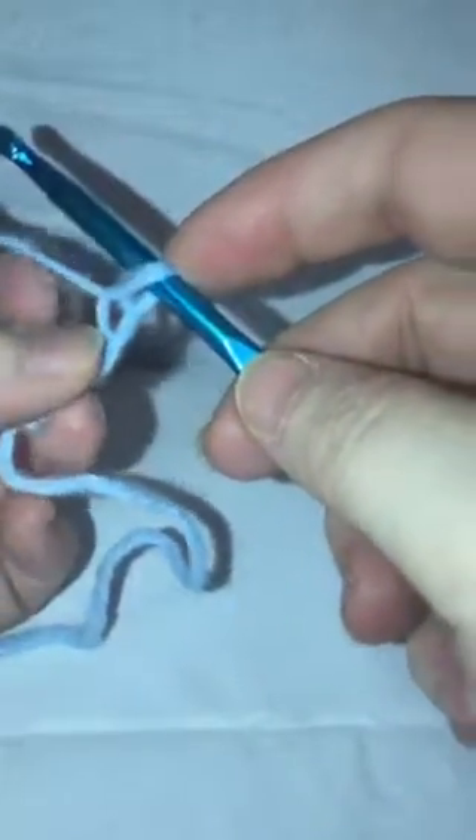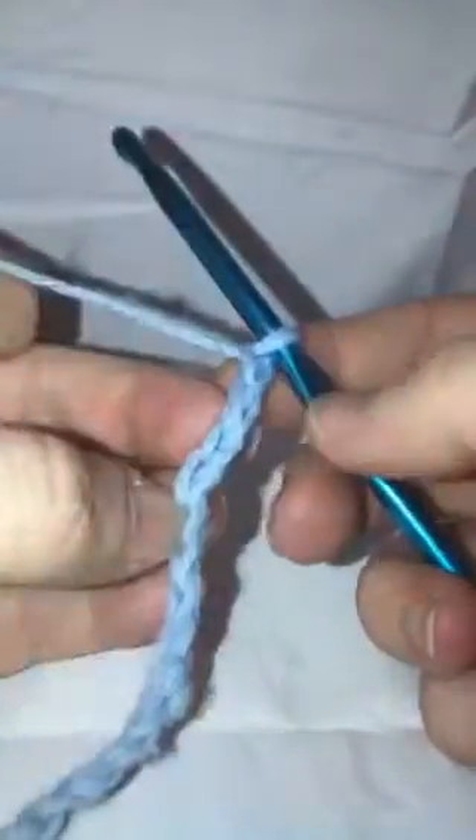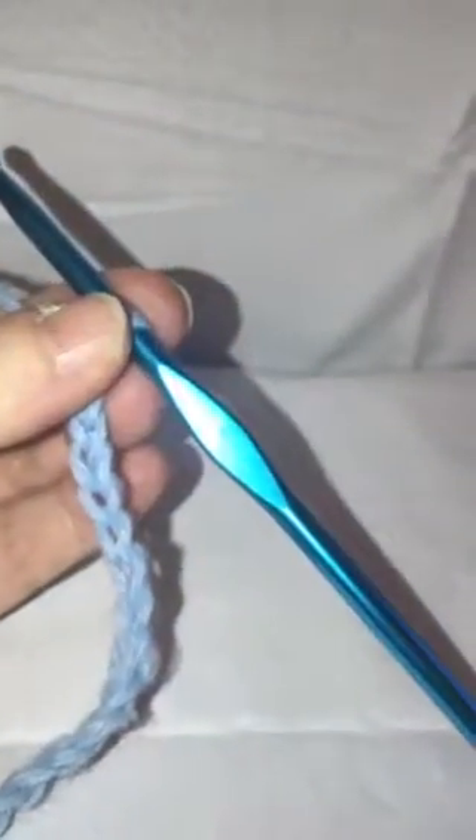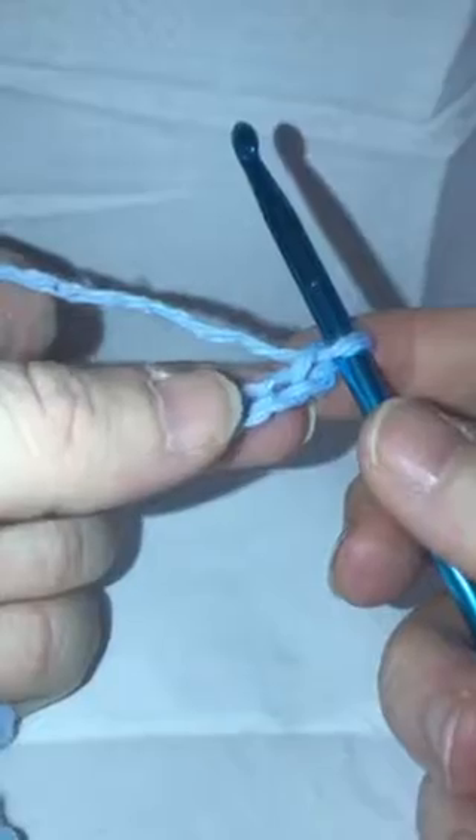You're just going to grab your yarn, bring it through, and that gets you your chain. Make sure when you're counting that you do not count the one that is on your hook. Once you have your multiple of 20, you're going to add 6.